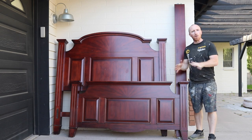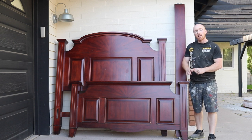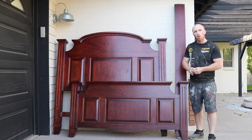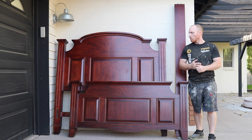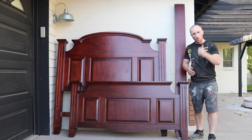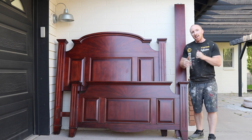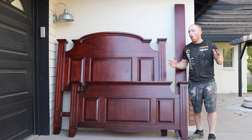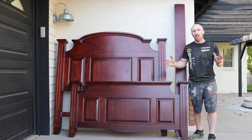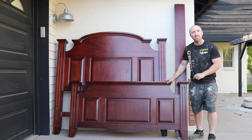Typically we're working on dressers and nightstands, but today we've got a full set and we're starting with the headboard, the footboard, and the rails. We're going to sand them down, paint them black, scuff them up, give them that vintage farm style look, then wax it and get the ship back to the house they came from and start on the next part — nightstands, dresser, mirror. A whole project ahead of us. Part one is just going to be this, so let's get started by sanding these pieces down.